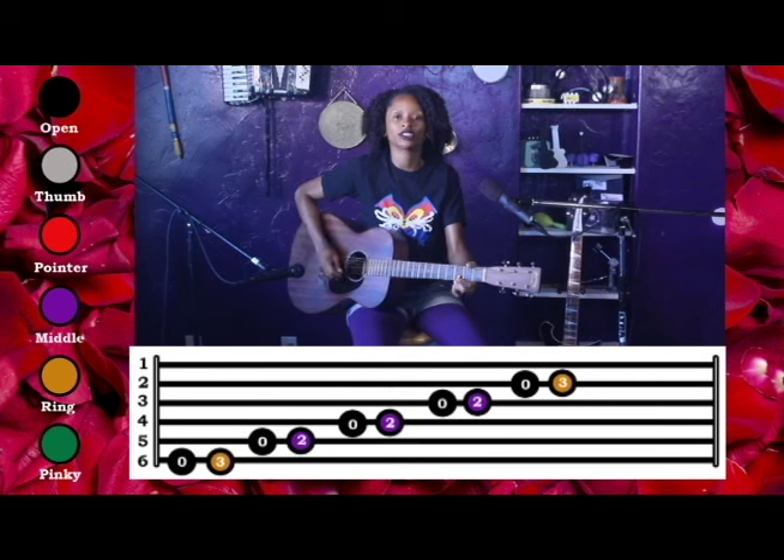We're going to do a little turnaround, so we're going to play the 1st string open, 3rd fret, open.